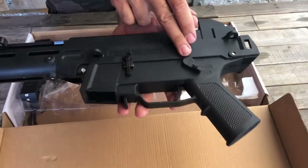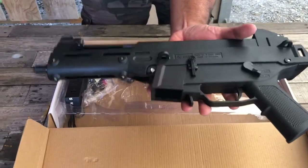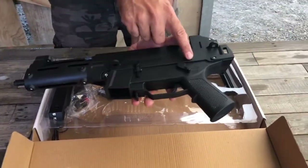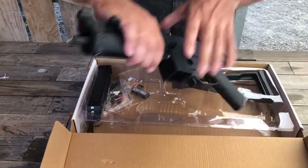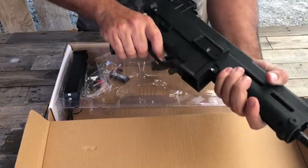Going up close, you can see you've got your actual control for your safety and your single fire. I don't know if it does burst because inside one of these babies is a Gen 8 gearbox. So I don't think it actually has burst mode. Most likely it's gonna have your off and your single spray button on there. But feel wise, that feels really nice and tough and strong. Very very good.